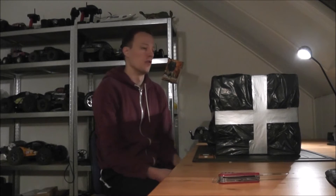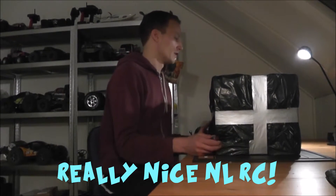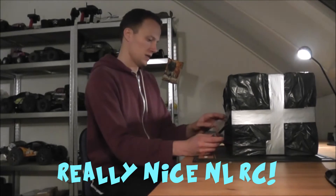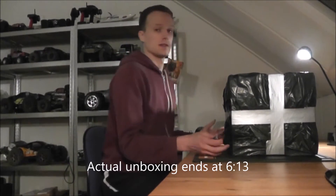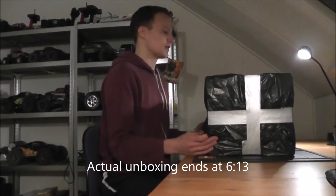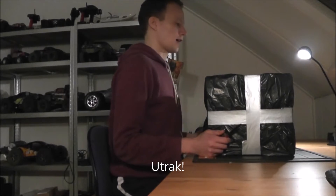Hello and welcome to another unboxing by Really Nice NL RC, which is what I've settled on calling my channel. That's Heyo Moi, my original name. Today I'm unboxing a package from my good friend on Ultimate RC, Utrek.